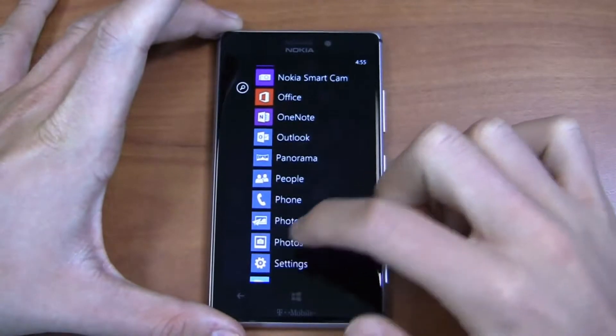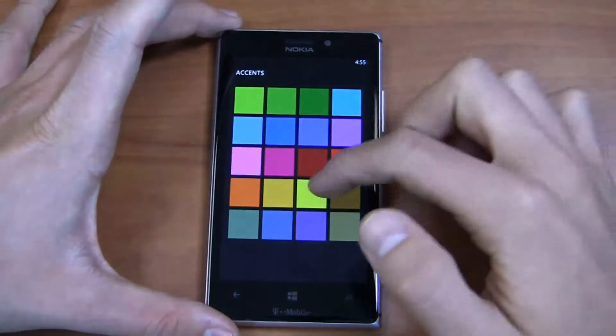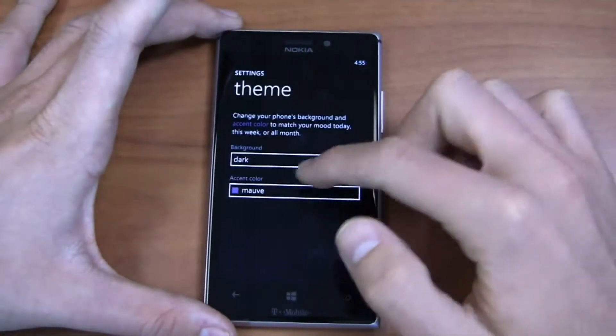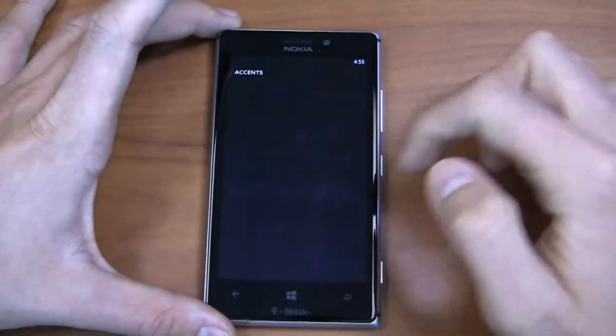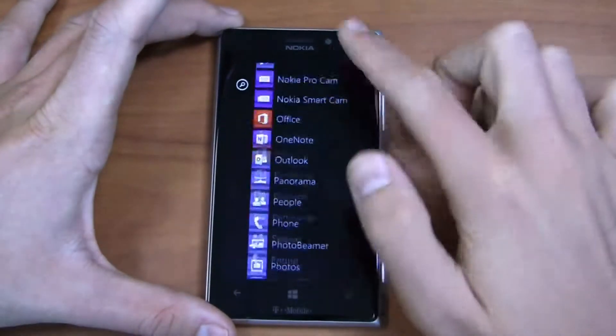On that theme, we'll go into settings and take a look. On the theme side, you've got quite a few more colors, including things like red, crimson in a couple of different shades, mauve, steel, and olive — a couple of different color options that are new from Windows Phone 7.